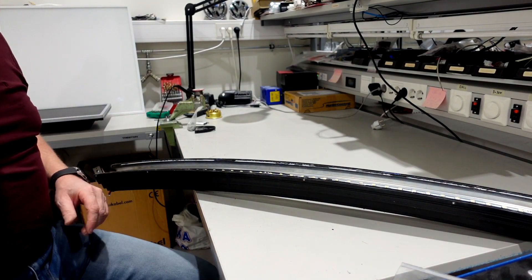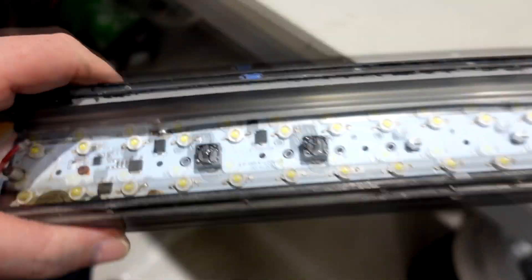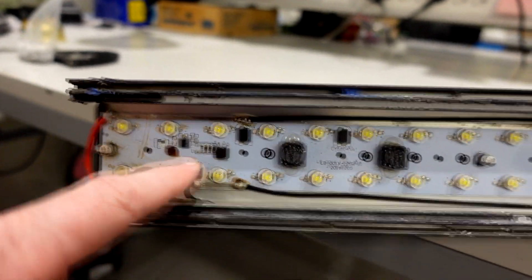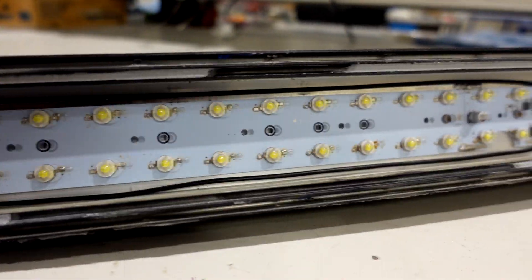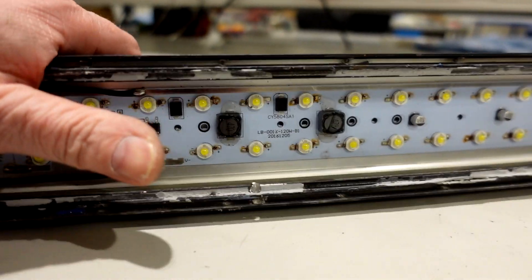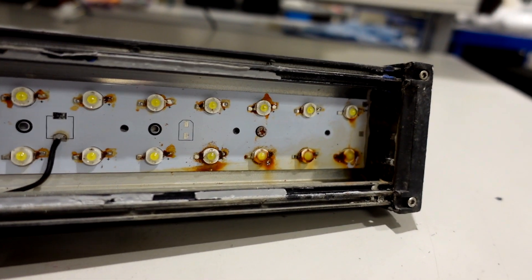And this is what it looks like. Rust, water damage — yes, no doubt about that. More water damage here, and a lot of water damage over there as well.